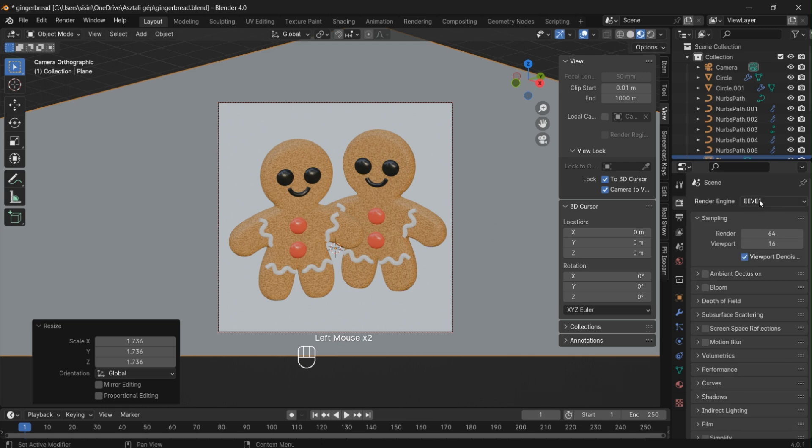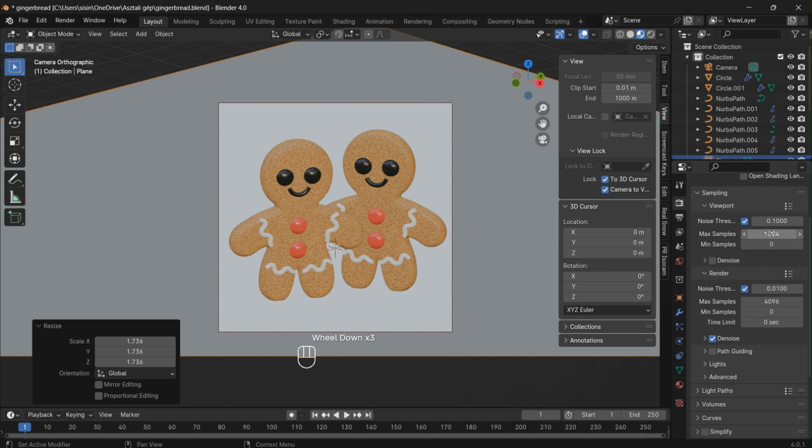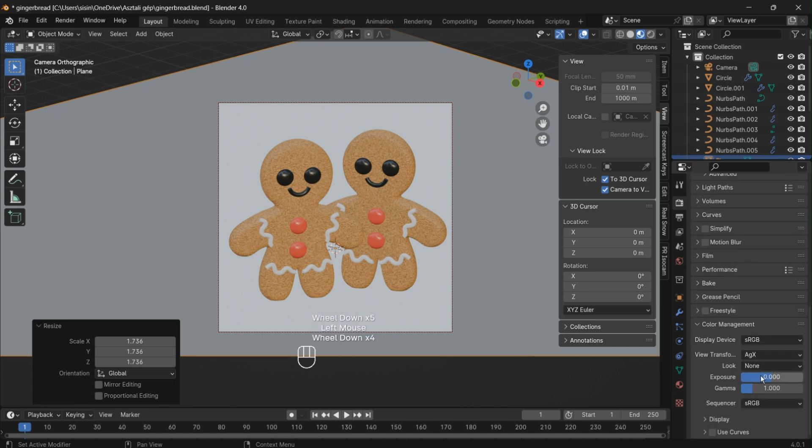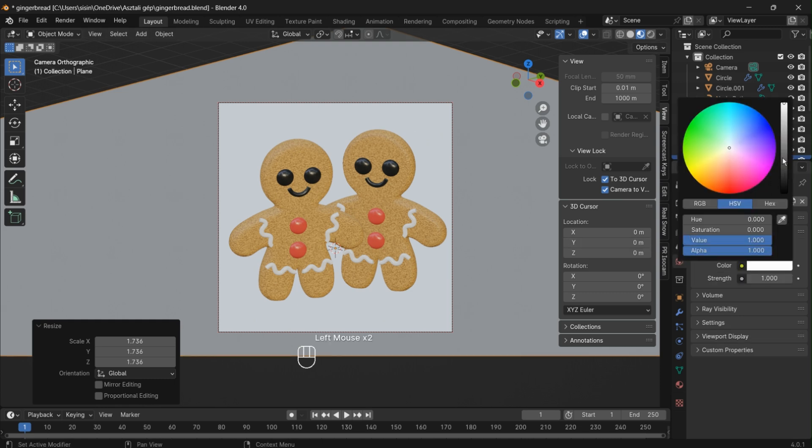Switch to Cycles Render for enhanced rendering capabilities and realistic lighting effects. Set the render samples to 500 for a high quality and detailed render. Let's add a touch of medium-high contrast. Set the exposure to 0.2 for the desired brightness level.